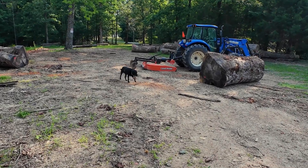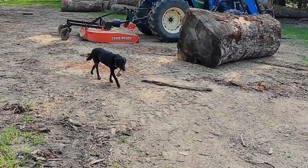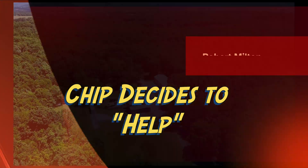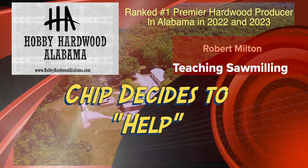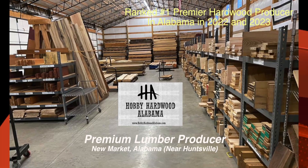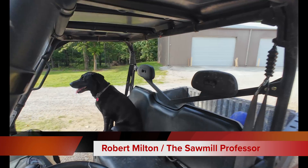Chip's already been into the burn pile. He's found me a piece of wood to bring back. Good dog. Thanks for visiting our sawmill. Hey folks, welcome back to Hobby Hardwood Sawmill.